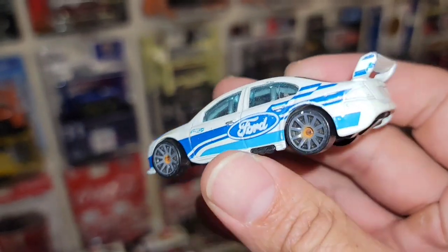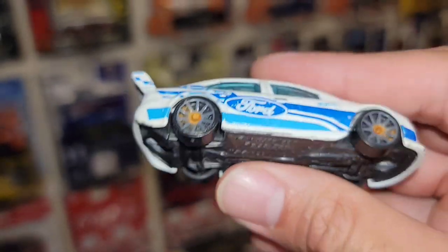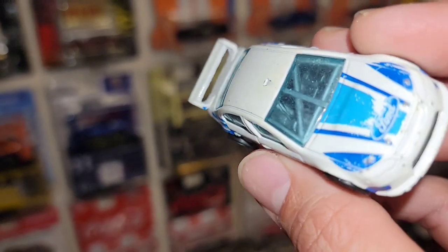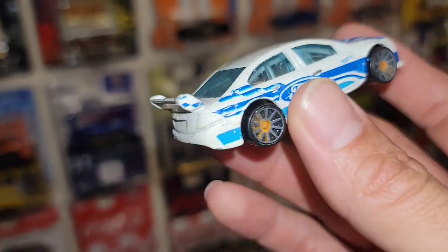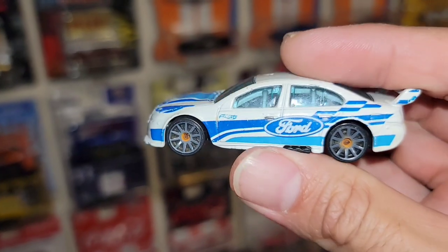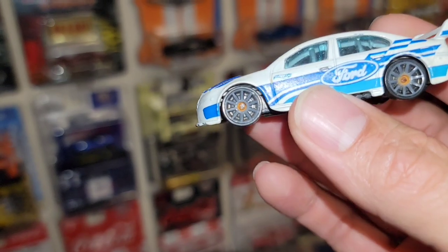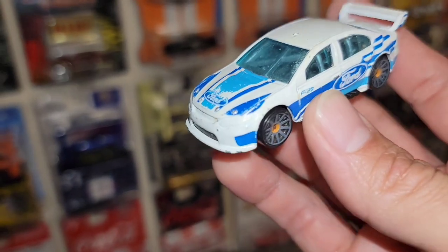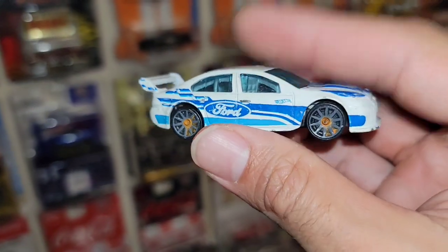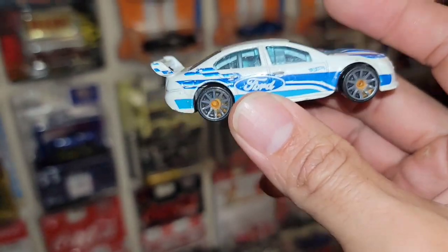Nice Ford Falcon! Look at the roll cage and interior of this car — it looks like this thing can roll down a hill and be like Dom from Fast and the Furious. Nothing will absolutely happen to you even if a tank ran you over. These Ford Falcons are super cool. I might switch out the wheels, put the gray ones back on there, or take it apart, clean out the axles, and just get it all nice and cherry again. I think I only have maybe one or two other variations of the Ford Falcon race car.